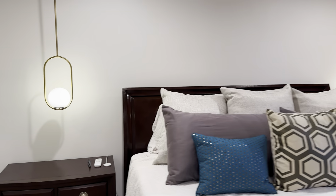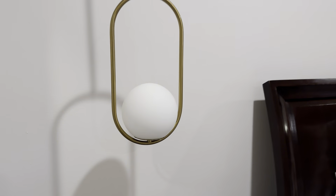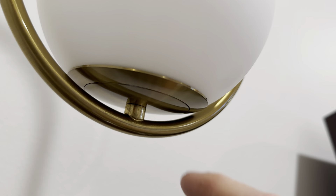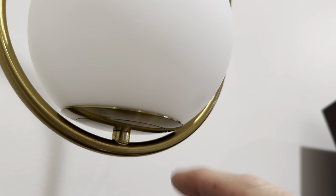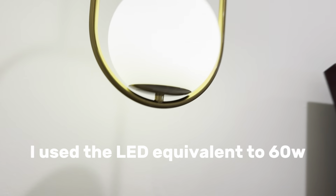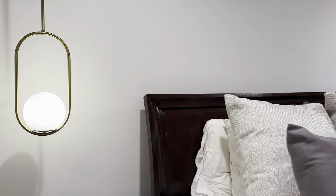Something I did was hide the switch — it's back here. The globe just attaches by screwing on; you can see that under the bottom. If you need to change the bulb, just unscrew the globe. I went with 60-watt bulbs. I'm sure you can go higher, and I might put them on a dimmer later.